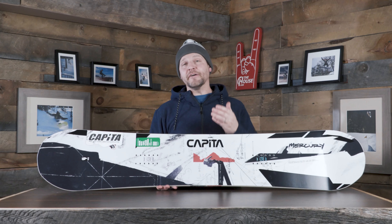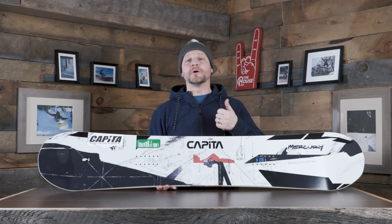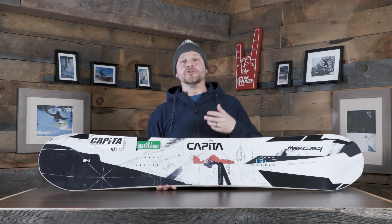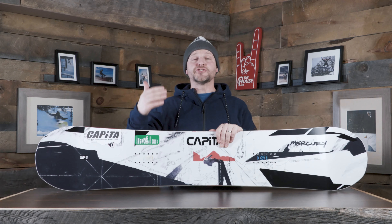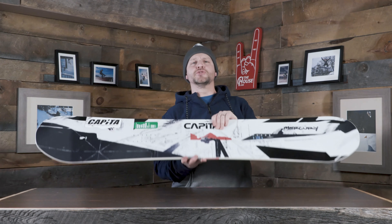And if this board wasn't enough for you, there actually is the Mega Merc too. It's basically the souped-up version of this — they're doing a super, super light core and extra snappy, extra lively glass. Basically, it's kind of like what the Super DOA is to the DOA — the Mega Merc is to the Merc.